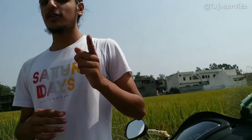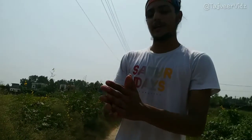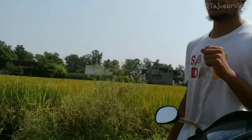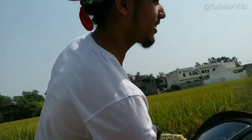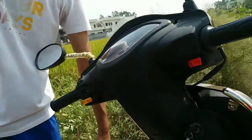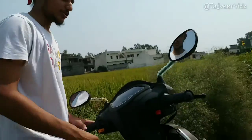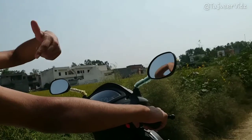In other Activa scooters there's no indicator sound because those are old models. When we asked the shopkeeper which was the best in 2020, they said TVS is the best. We chose this for that reason. We didn't choose the Classic because it was over budget — our budget was 80,000 rupees. We're still happy about it. There's also a storage pocket where you can keep your phone or anything you want.